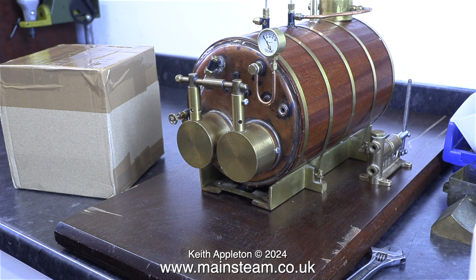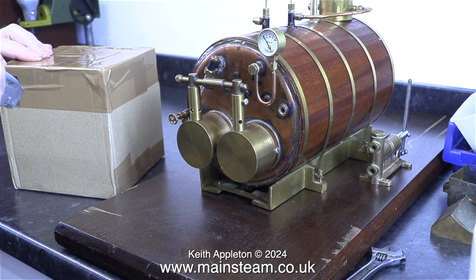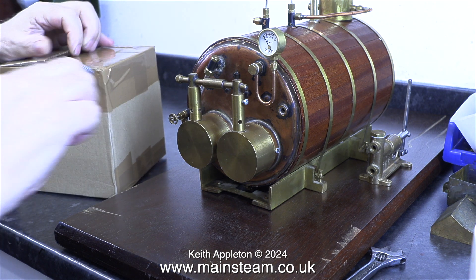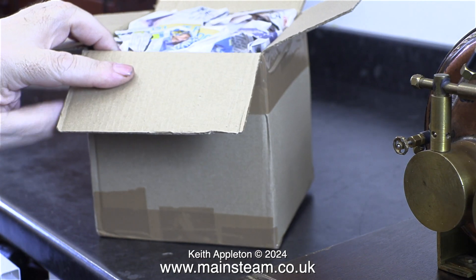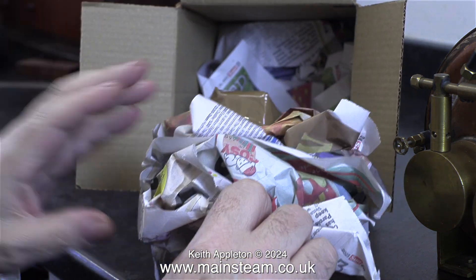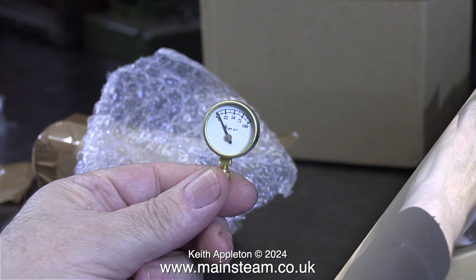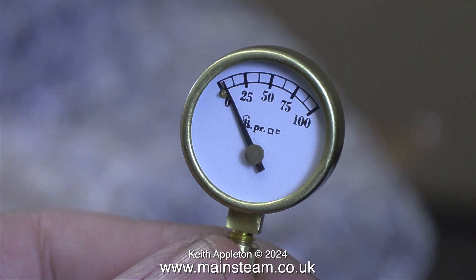A parcel arrived the other day. It's quite a large box for what's inside it, but it's a good idea to have a larger box because it's less likely to get lost. I carefully cut the parcel tape using a Stanley knife and inside it is a lot of newspaper. As I dig into the newspaper I find another package — is this pass the parcel? It contains a brand new pressure gauge for the boiler, because the two one-inch pressure gauges that I already have are not right, so I'm starting again with a brand new one.